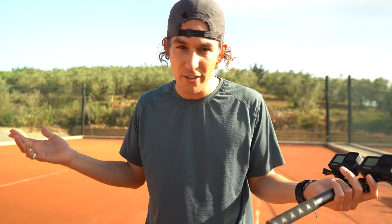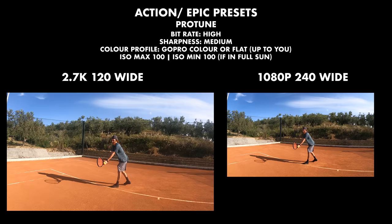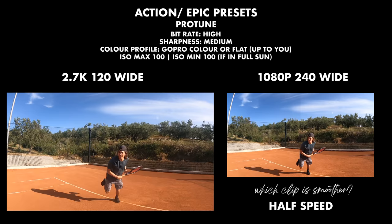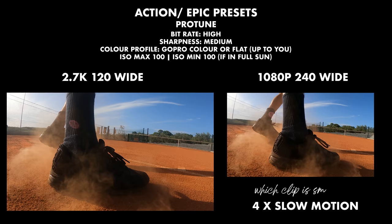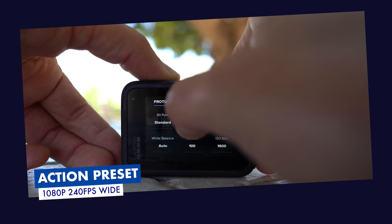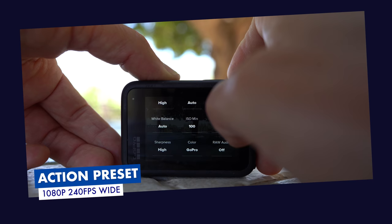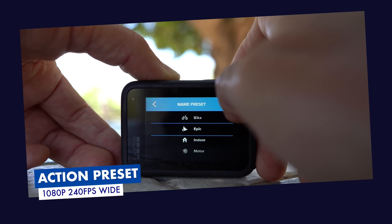If you're wanting to capture this same action on your desktop and you've got the hard drive space, then I recommend jumping up to 2.7K. For the Protune settings — assuming we're editing on mobile or chasing smoother 4x slow motion, let's go with 1080 at 240 frames per second. Scroll up to dial in Protune: set the bitrate to high for crisp action. ISO max can be 100 since we're shooting in full sun, though feel free to bring this up if your environment is darker. Drop sharpness down to medium since our bitrate is high, and save it as a preset.